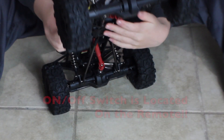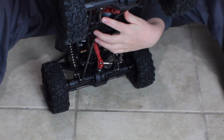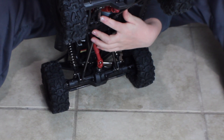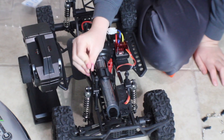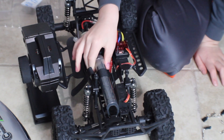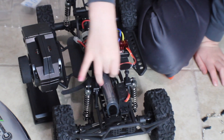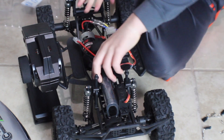I have to find the on and off switch to charge the battery so we can drive it today or tomorrow. We're going to take the battery out now, then leave for the soccer game. And then we're going to come back and test it. And that's all for today. Bye-bye.